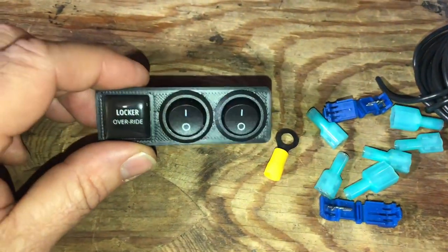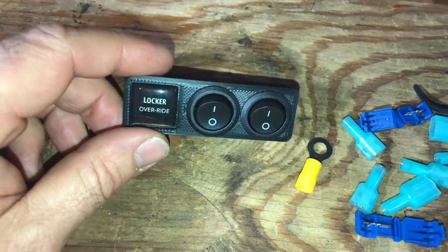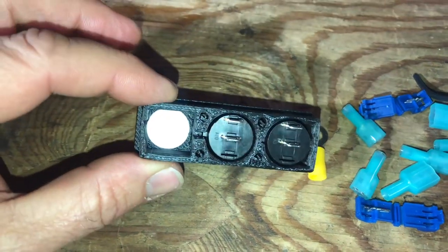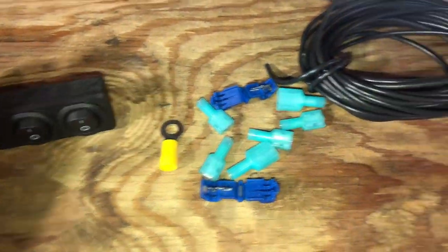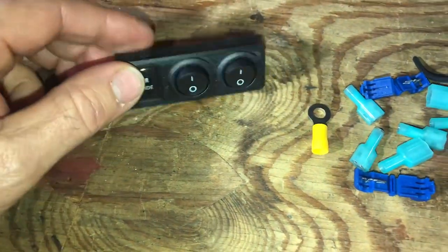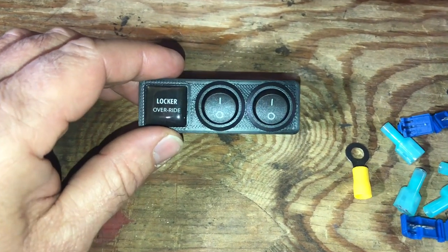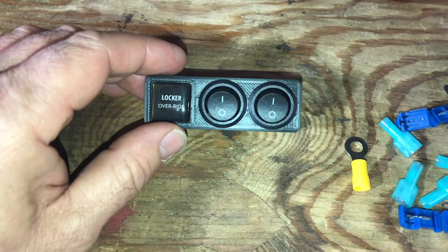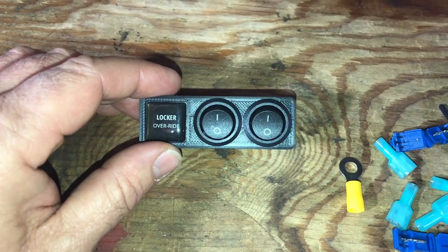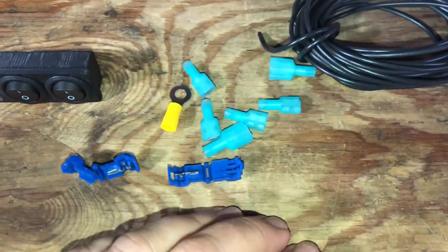They give you a switch assembly. On the left you see where it says 'locker override' — you might think there's an LED light in there, but that's not the case, it's a hollow hole. You can see the two switches there. The kit's kind of pricey — basically you're paying for this beautiful assembly. With a little dremeling, I'm going to pull out the locker switches where the sway bar and rocker for the lockers is, pull that out, and cut out the plastic section that says 'off-road,' and this assembly will fit in there. There are some other little pieces for wiring.